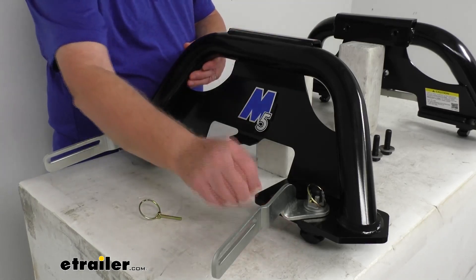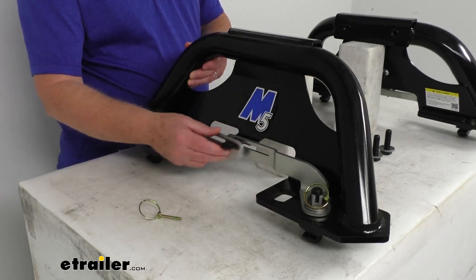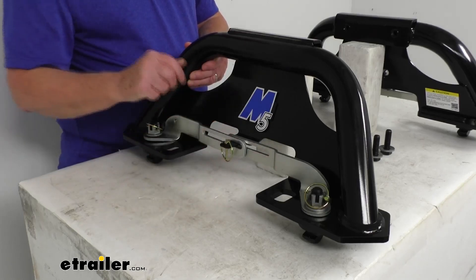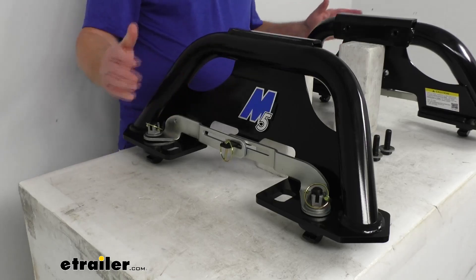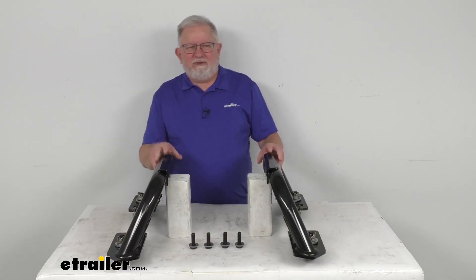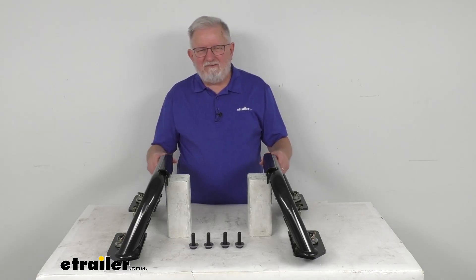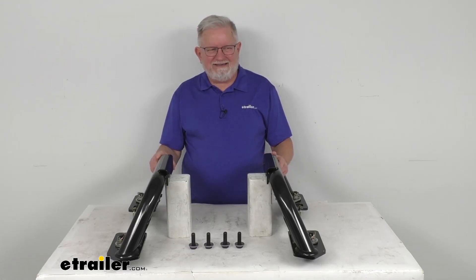Once they drop into the pucks, when you turn these back, it locks them into those pucks. Then you put your pin back in there, and that'll hold the handles in there and locks it into place — so you're all ready to go. It's a very simple install, very simple removal. That should do it for the review on these replacement legs for the Reiss M5 14,000 lb Max Duty 5th Wheel Trailer Hitch for the Max Duty underbed mounting system.